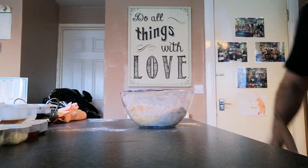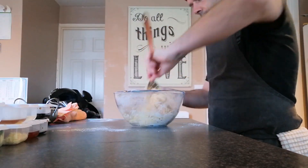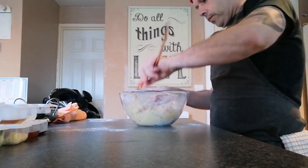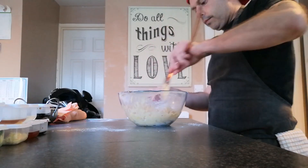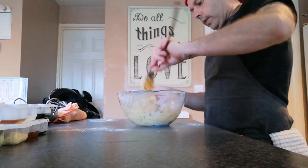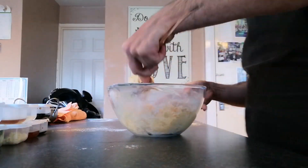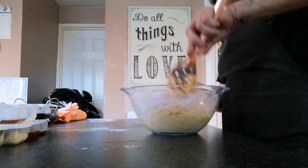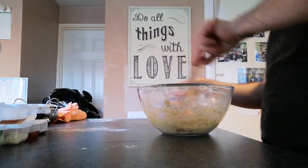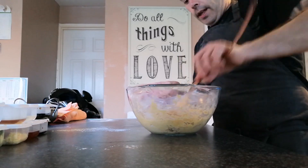We'll get that water in and just mix this again. As you can see now it's quite sticky. It's really important at this stage to make sure the chicken is separated and all coated, because you don't want spots where there's no flour on it.